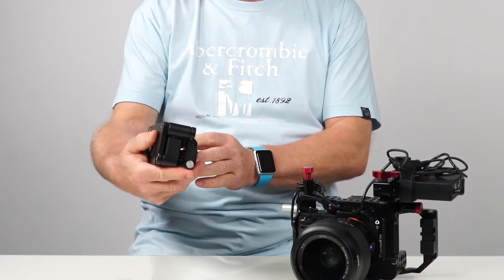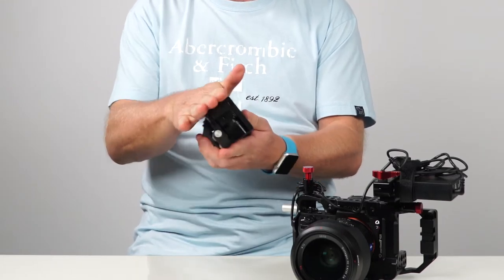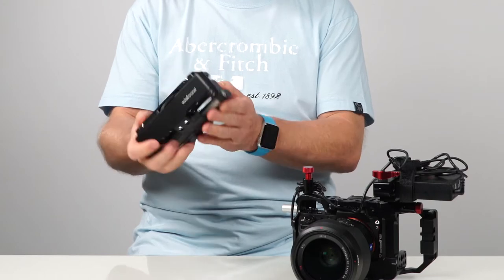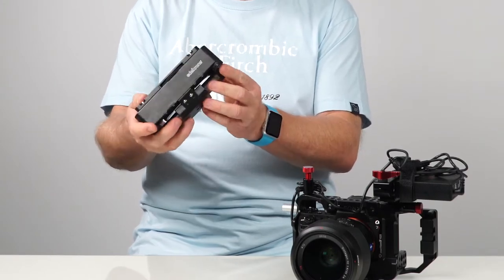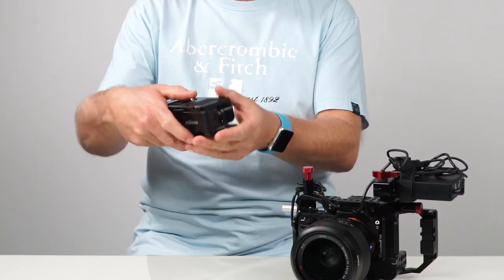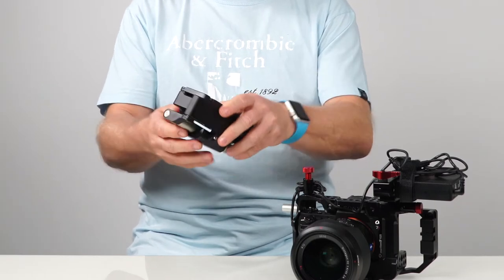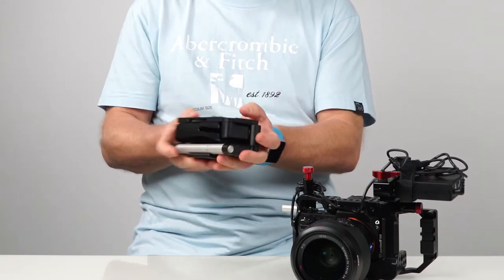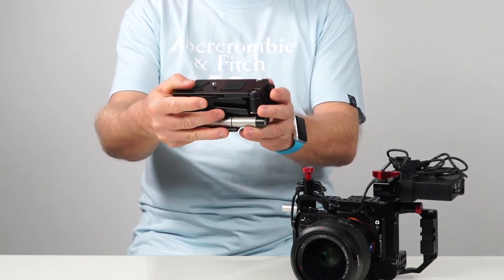I got this Eldachrome Pocket Rig 2 — a really nice little unit. It weighs 1.5 pounds, which is 725 grams. It's got 15mm standard rods on the side, and it's really small. Everything's locked inside it, and you've got a screw here to mount onto your camera.